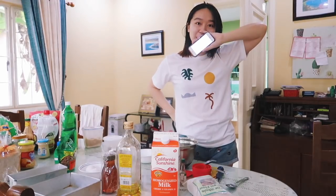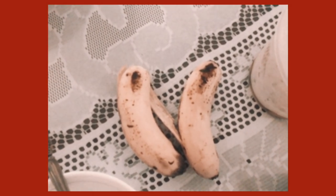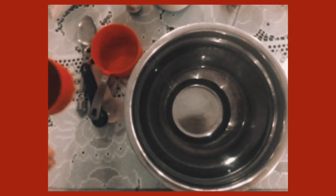I'm gonna link the recipe I'm using down below so you guys can check it out. Here are the ingredients I will be using. This banana bread recipe is a healthier alternative version, so hopefully this will taste good.